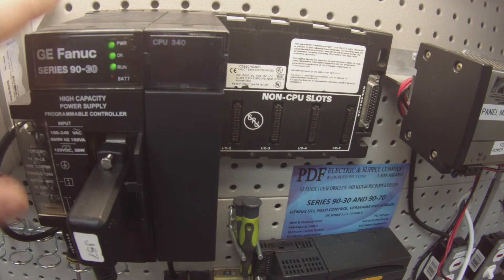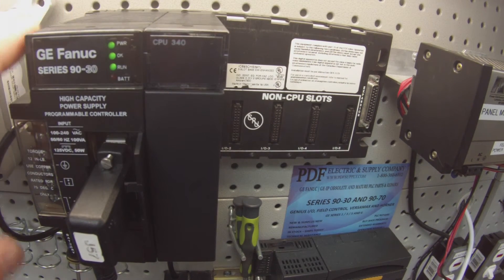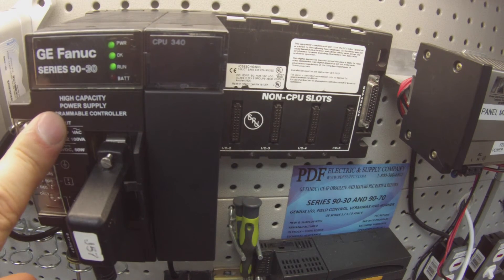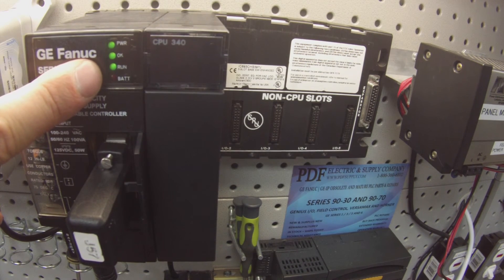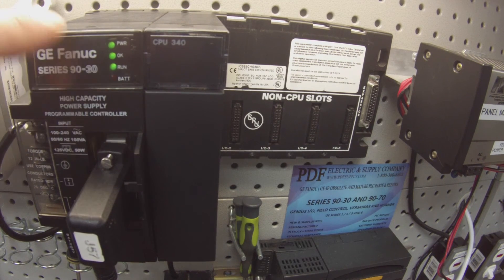Now that this is a working processor I'm going to probably leave it in. If I felt like there was any problem with the processor, I'd want to leave it overnight or over a weekend — a couple days, three days maybe — and just make sure that it stays in run mode. If for some reason it kicks itself out of run mode, then there's also a problem.